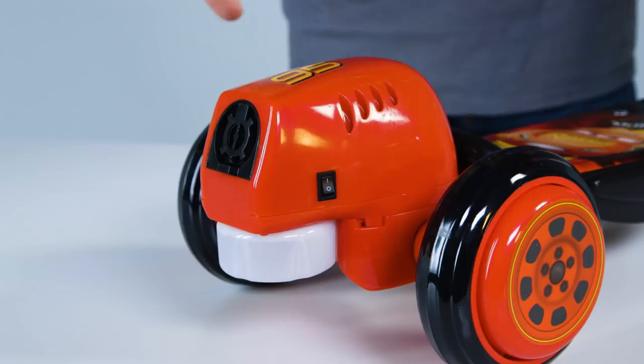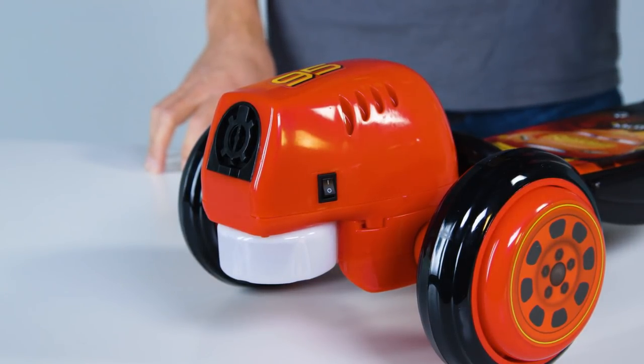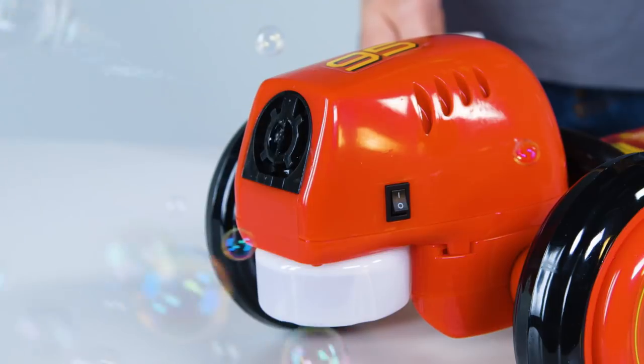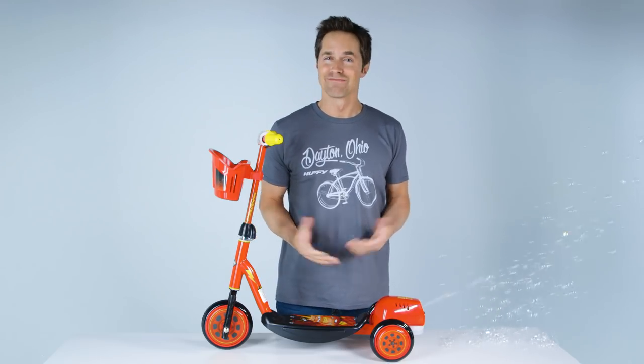Then switch on the bubble maker and let it run for 5 to 10 seconds. If bubbles don't appear after 10 seconds, gently pat a paper towel over the pump to prime the bubble action. Bubbles should quickly begin. And now this scooter is ready for your little racer to ride. Have fun!